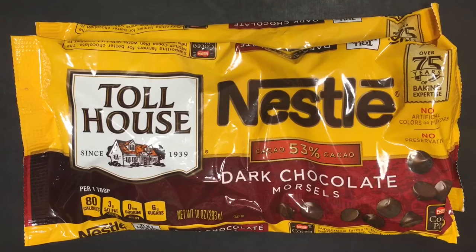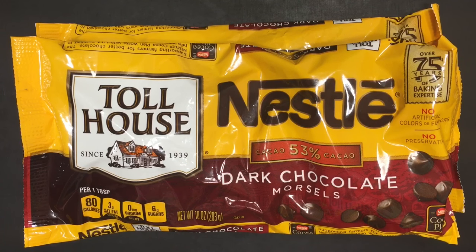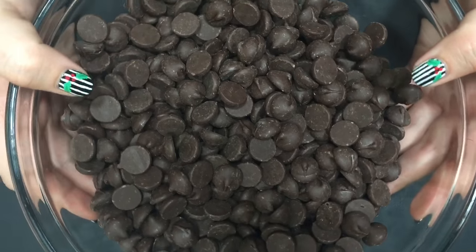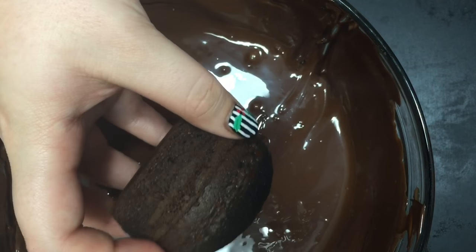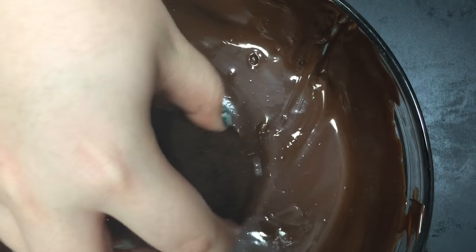Then I melted two bags of chocolate in a microwavable-safe bowl in 30-second intervals until it was completely melted. Then I dipped each of my cupcakes into the chocolate and placed them on wax paper right side up and let them set completely.